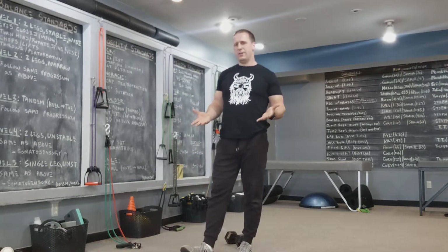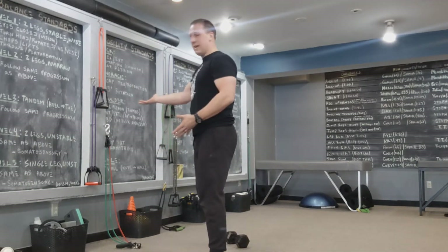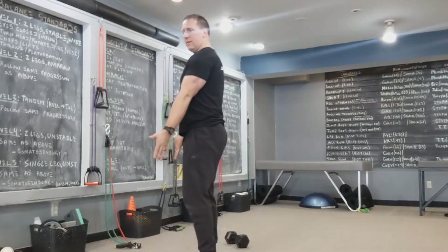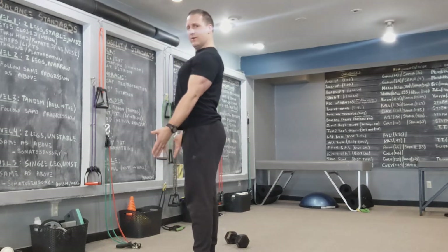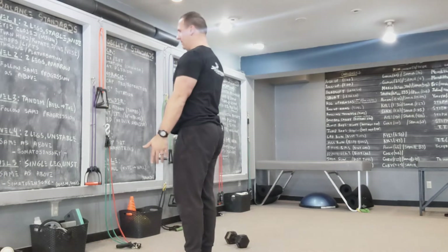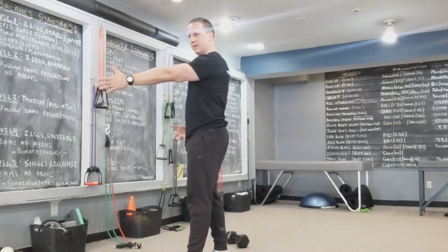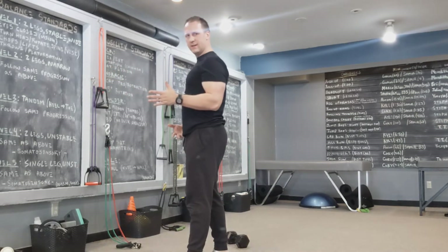Secondly, the cobra exercise — you can do it standing without any weight, or sometimes I add a band. Just take your hands to your sides and think about driving the shoulder blades down and back together and squeeze. Not really arching your back when you're doing it, just pulling the shoulder blades together and squeezing. That's essentially what the row is: get here, drive the shoulder blades down and back, drive the elbow in and squeeze.